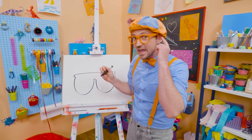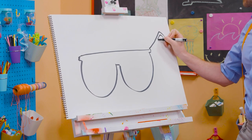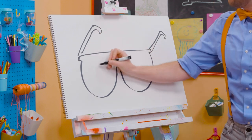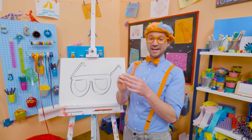And then you have to draw the arms — yeah, that's what holds them on to your face, your ears. All right, there we go. A little hook. Perfect. And then one over here. Don't those look good? Yeah! Well, since they're my glasses, maybe we can color them in with orange.